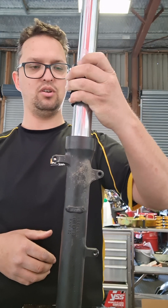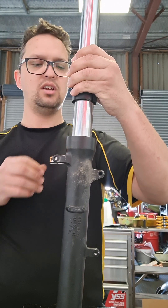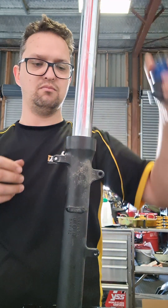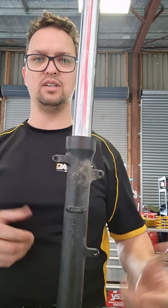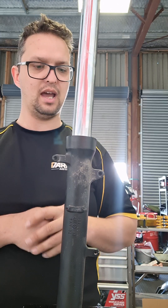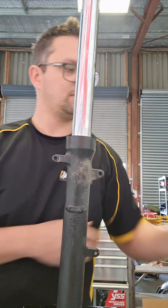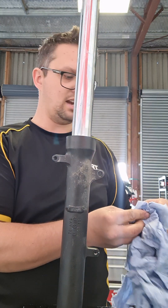No smashing the seal, no being too aggressive with it. Any excessive force and you'll more than likely distort or damage the seal, and the customer's forks will come back next week. Like I say, we only use SKF seals. And obviously don't forget the retainer clip.